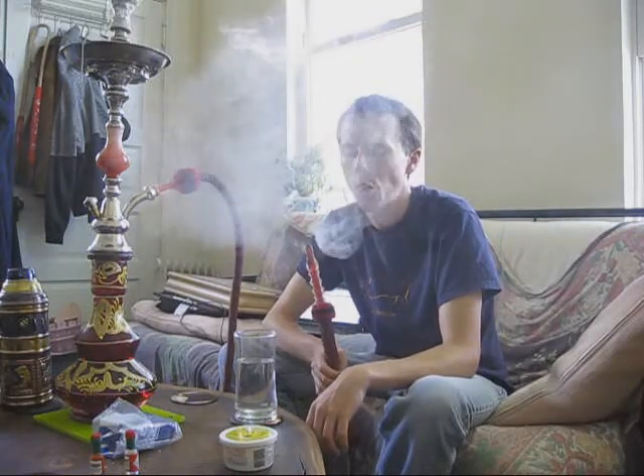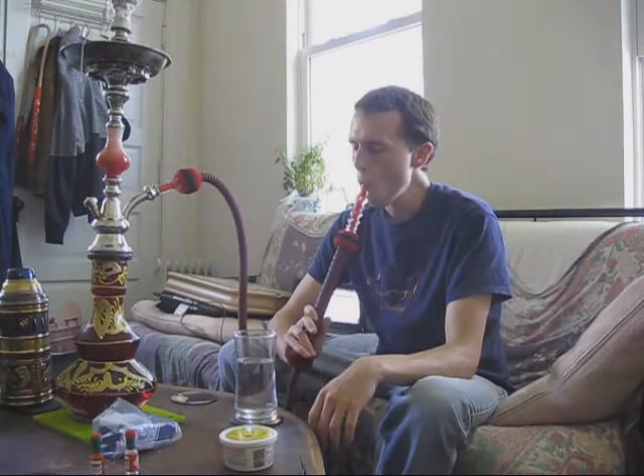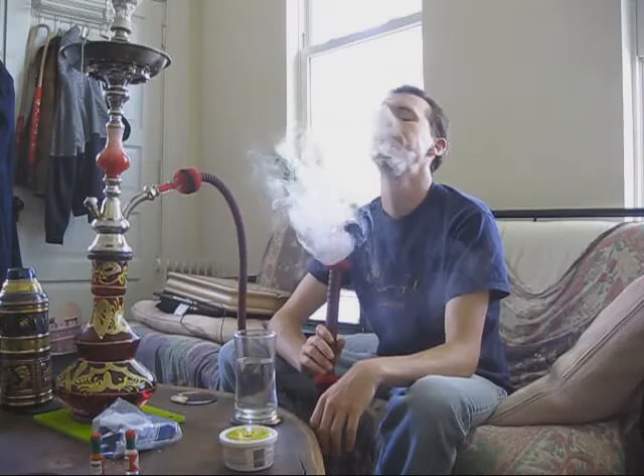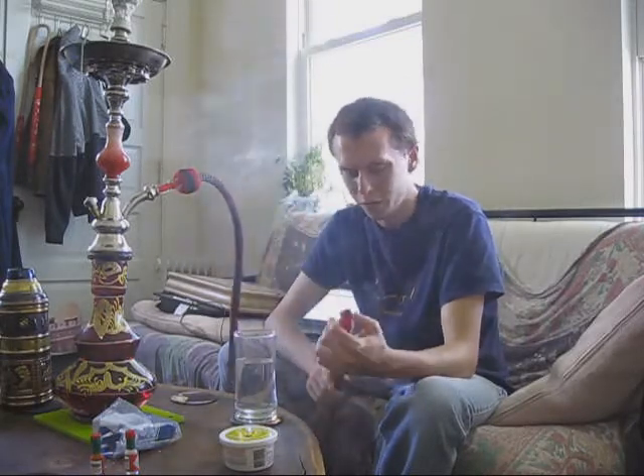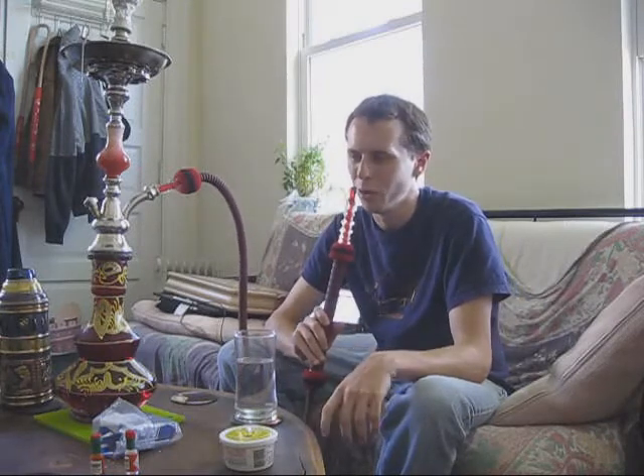As far as the flavor goes, it's sort of like the smell — it's a pretty odd flavor. The first time I smoked it, I got an immediate sort of... I don't know, it reminded me of being in a dentist's office getting Novocaine. And I'm getting some reminiscent tones of that again.